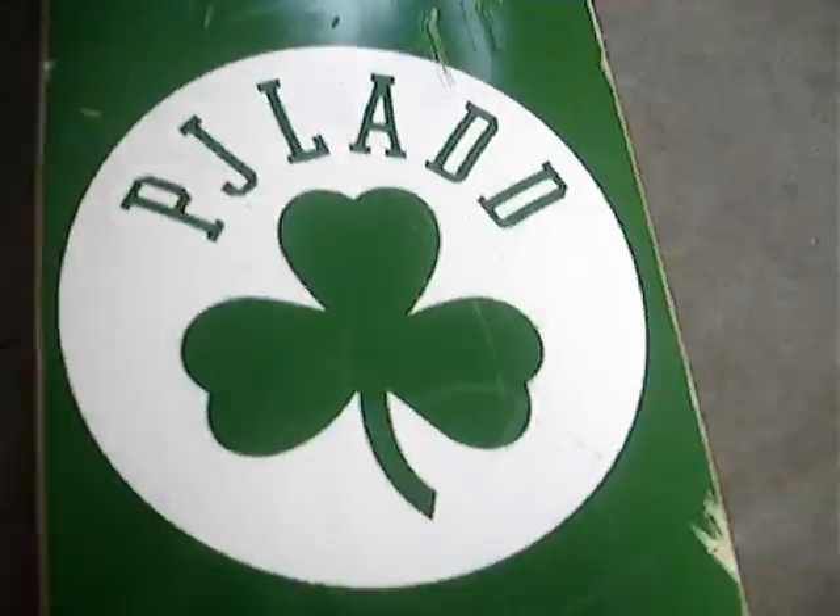I got a brand new Plan B, PJ Lab 3D Clover, with Phantom Trucks, and FKD wheels, and FKD 8-5 bearings, with Reflex grip. Yeah, the grip was free.